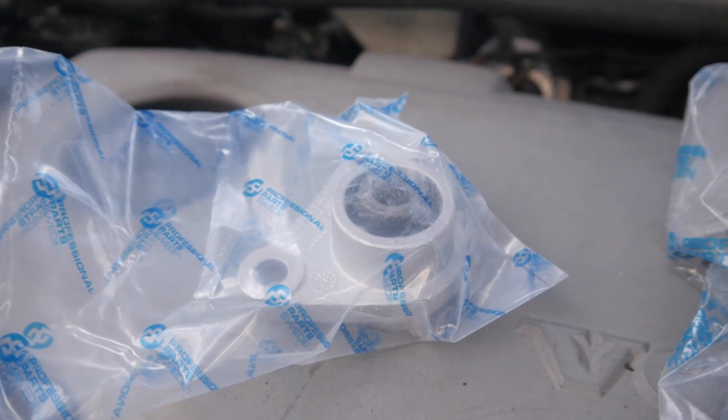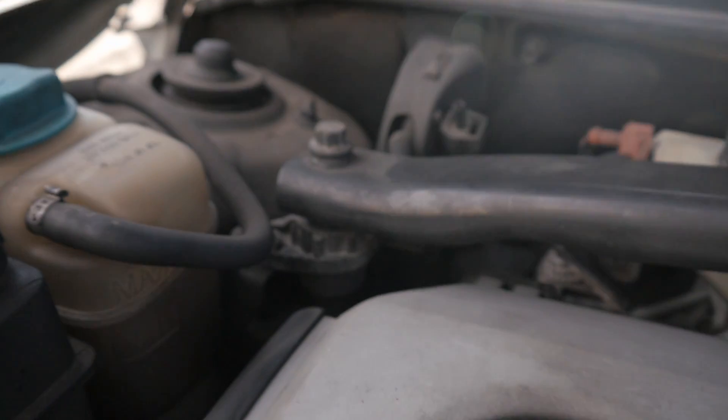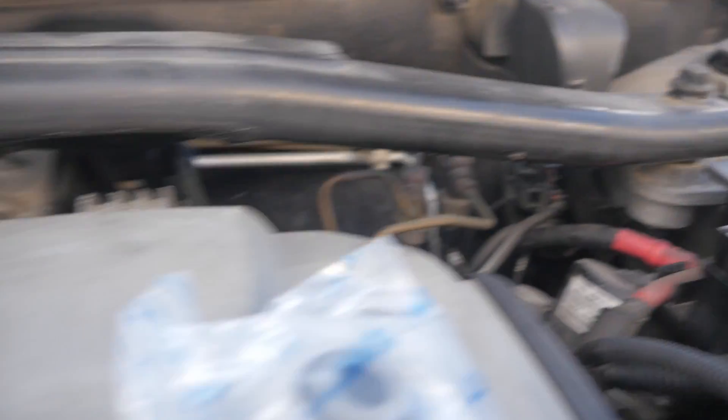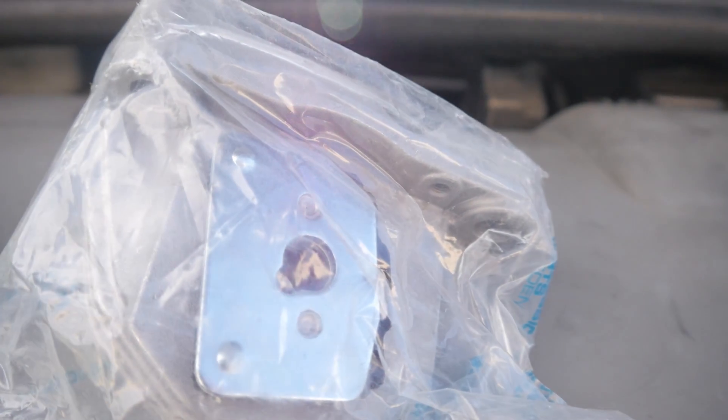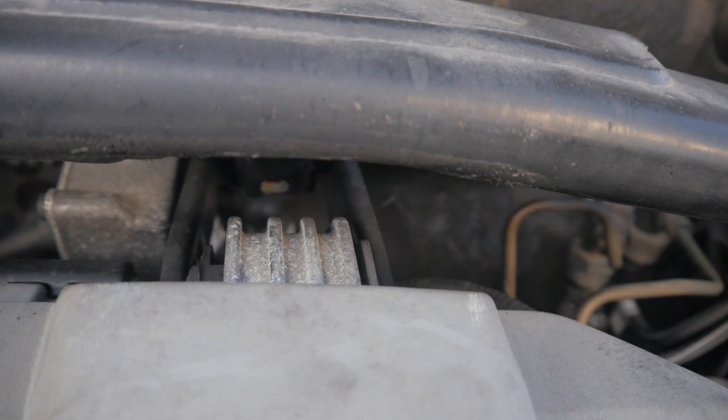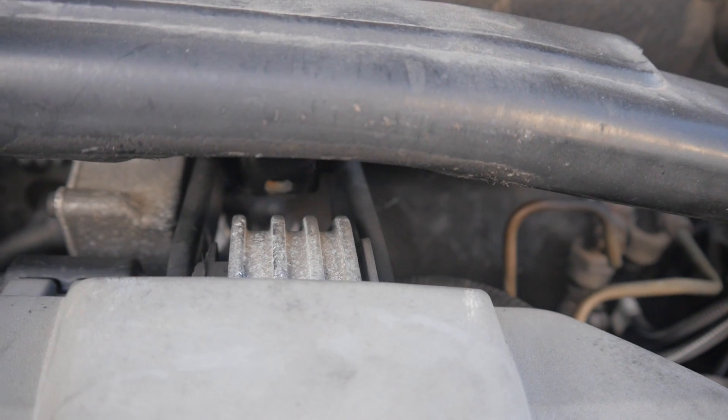These are the engine mounts here. There's this one here which belongs over there, there's this one here which belongs in there, and then this one which is the main one — it belongs in underneath that cover. You can just see the back of it sticking out there. So we'll go ahead and get the cover off.